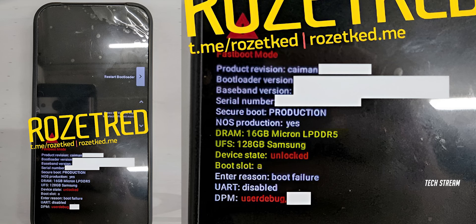The Pixel 9 Pro comes with 16GB of LPDDR5 RAM, a Tensor G4 processor, and 128GB of UFS storage.